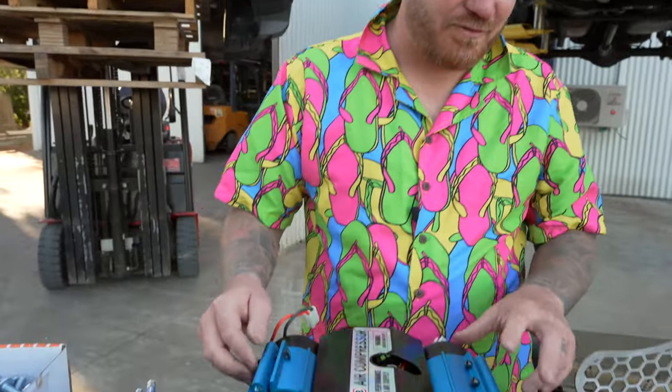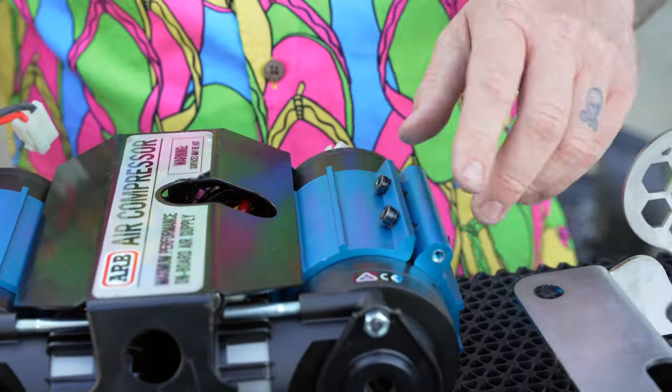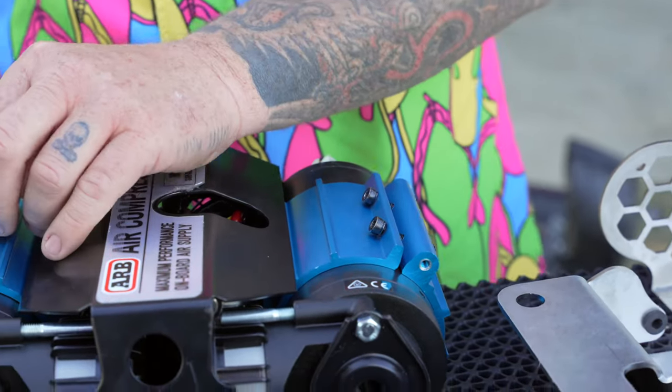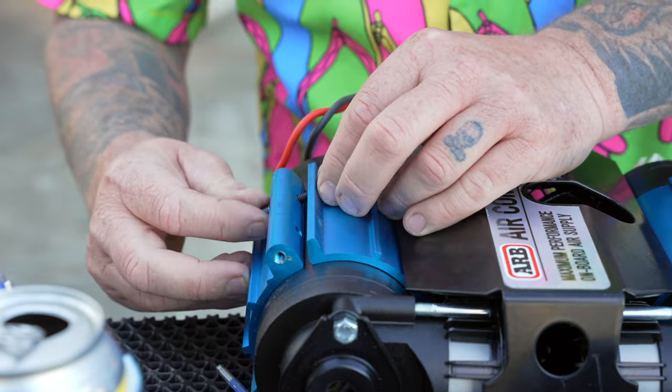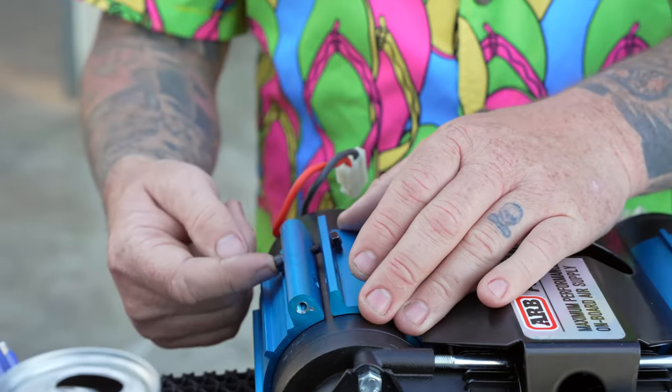What we're going to do here is actually turn these bolts around - these bad boys here - and spin them. At the moment they're pointing that way, so when you've got it down there you can't actually adjust them. So we turn them this way. When it's upside down you'll be able to get to that with an Allen key and just clamp that up so it can't move, then go ahead and bolt your thing up.